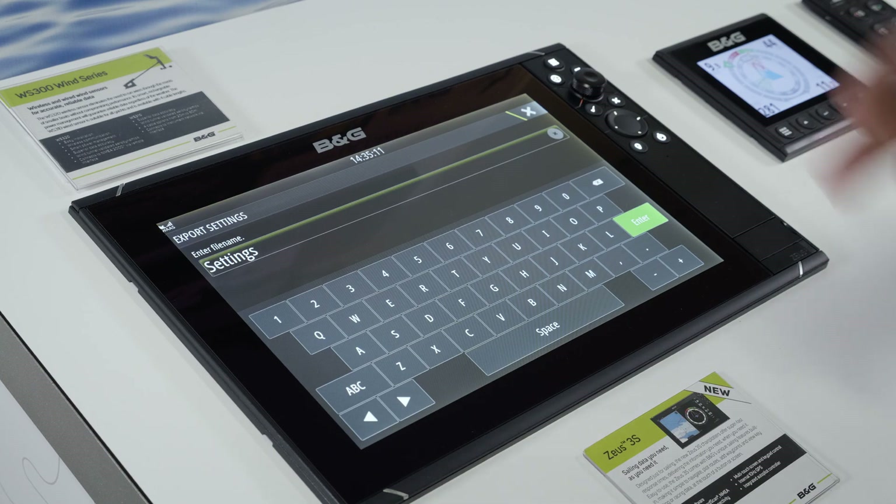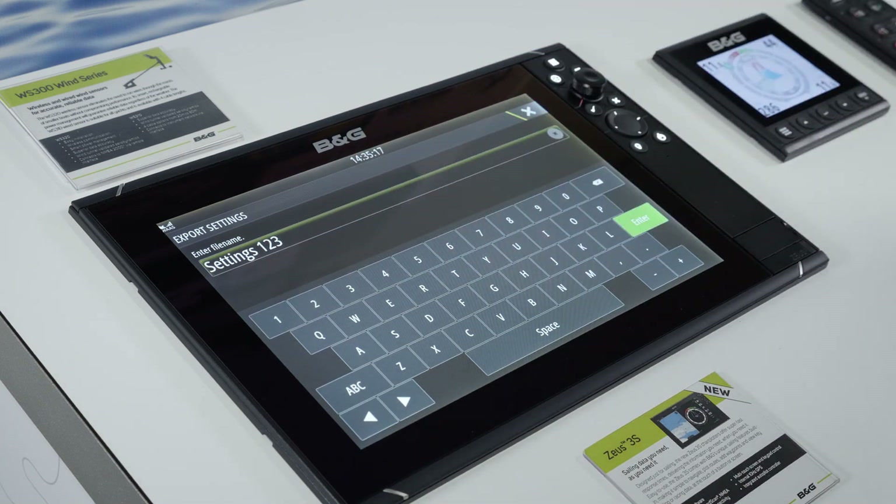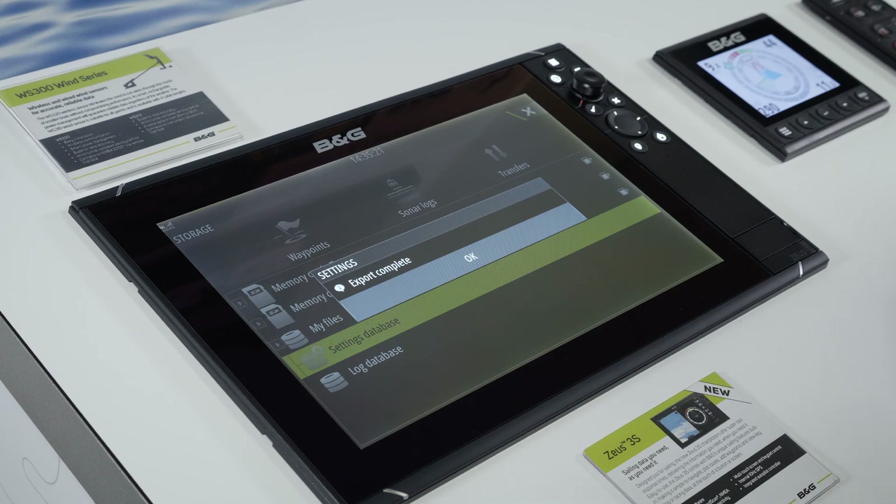We need to name our file with something that will help you remember exactly what it is, maybe the date. I'm just going to go with "settings123", enter that, and now it's saved.